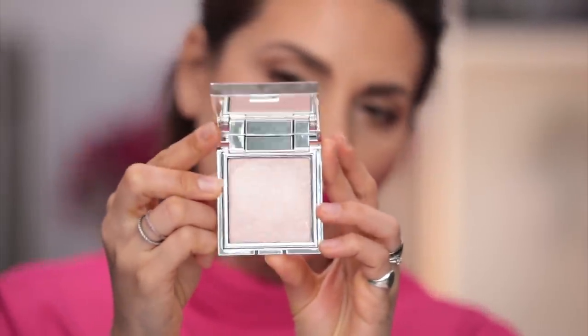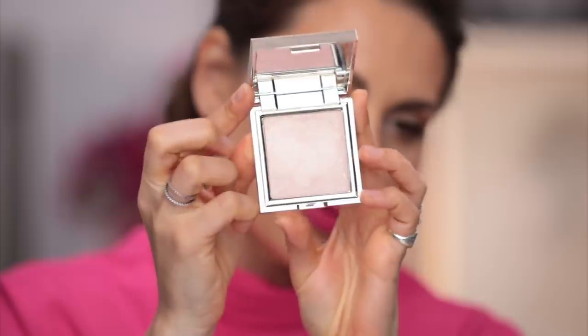The highlighter I'm going to use is this one in Rose Quartz from Jouer. When I first saw this I was like, hmm, whatever - highlighter. I was wrong. This is so beautiful. It looks very pink in the packaging, but then check this out. I'm applying it with the Anastasia Beverly Hills A23 brush.